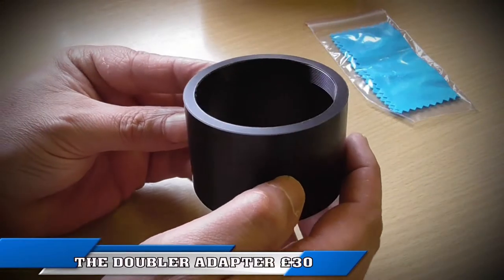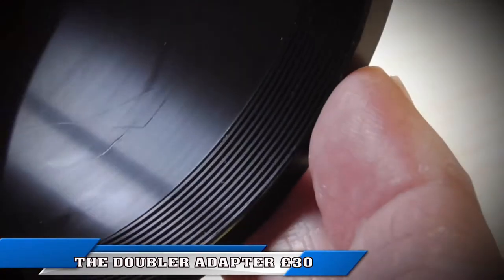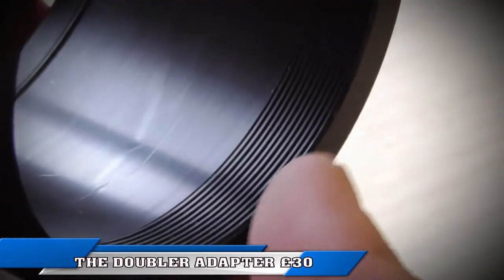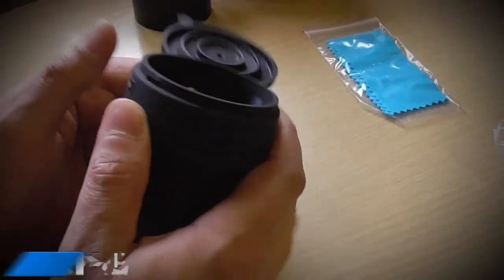Like most Photon users, I fancied a bit more magnification, so I decided to invest in the doubler adapter. There are many on the market. The best way to describe it is just sturdy, strong, moulded plastic.